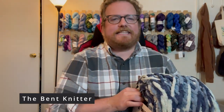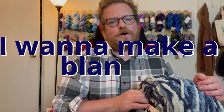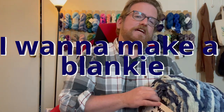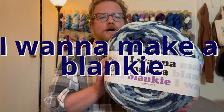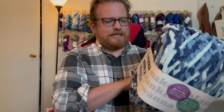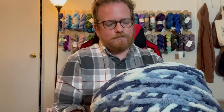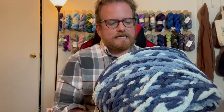Hi everyone, welcome back — this is the Bent Knitter. This week we're doing a yarn review from Lion's Brand. This one is called 'I Want to Make a Blanket,' which is obviously pretty good for blankets, surprising no one. Just some details about the yarn — as always I'll post all the information in the description below — but it is 100% polyester and 437 yards.